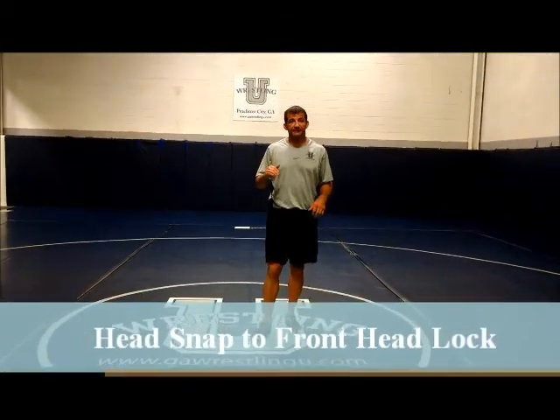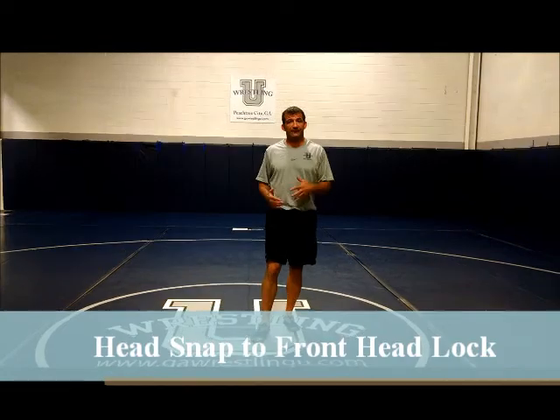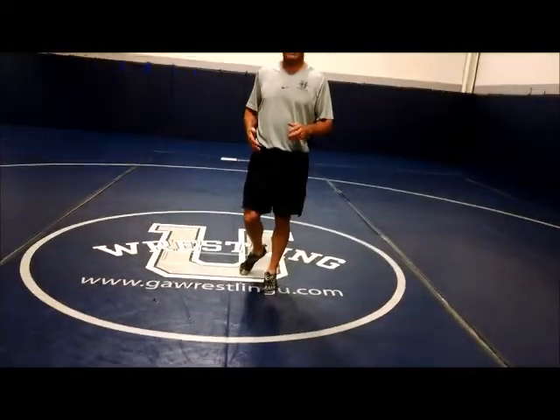We're going to go over a headstamp into a front headlock. This is all part of our short offense series — a headstamp into a front headlock.